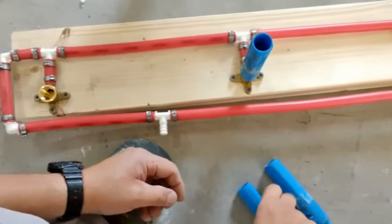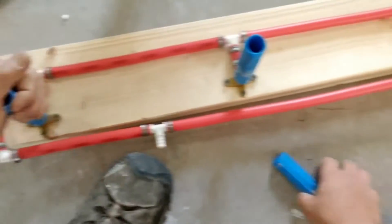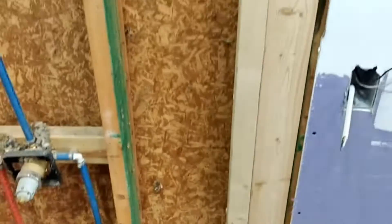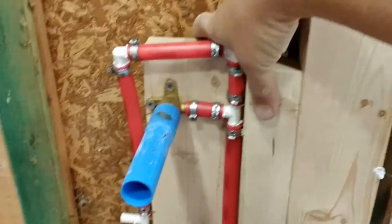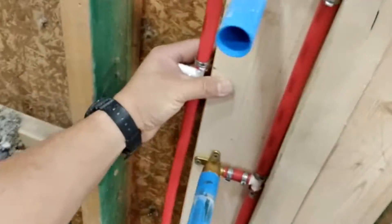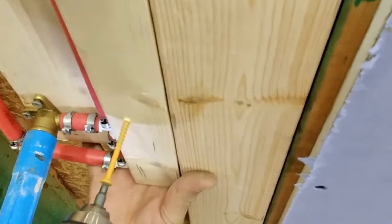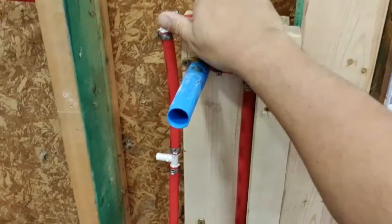Having color-oriented pipe is nice because you know where the cold and hot water lines are. These plugs are here as guides when installing the tiles and also to allow for a pressure test. Remember that you want to test all these pipes before you close any walls.